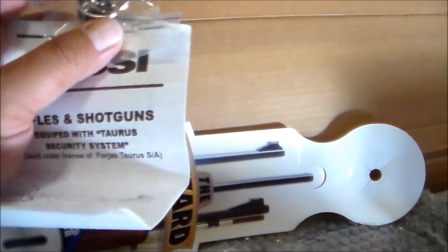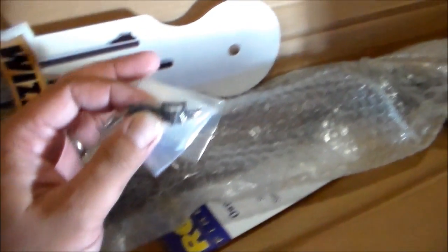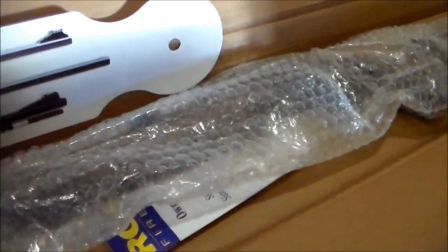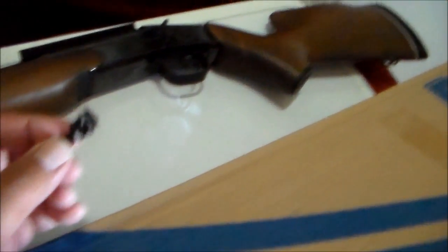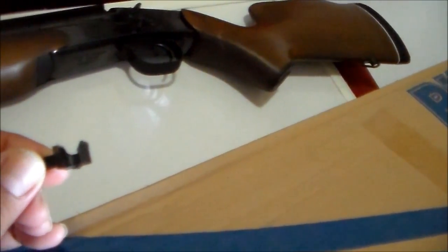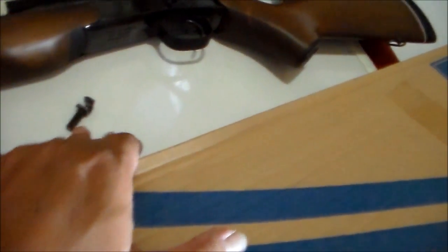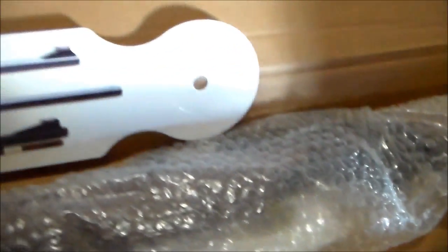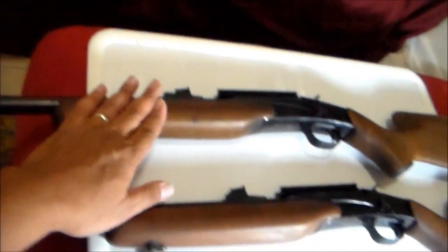In my first unboxing for the 223 I forgot to mention — this comes with a key. Also, every Rossi Wizard comes with a hammer extension, so that when you put a scope on, the hammer still works. But the hammer extension that comes with it breaks easily, so I have to buy an aftermarket one. So: key, hammer extension, paperwork, and the gun.